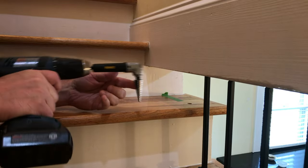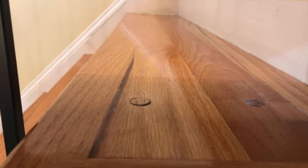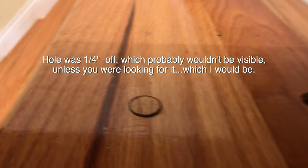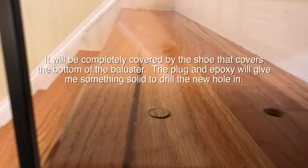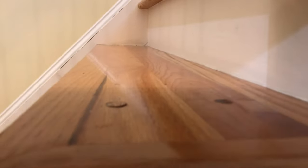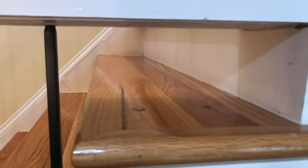I'll go ahead and drill the other one out. There was a little bit of a mess-up — that hole on the left was a little too far this way, so I took an oak plug, put it down in there in epoxy, and when that dries I'll straighten it up so it's in alignment with the rest of the balusters. Then I'll drill a new hole with the right alignment, drill the holes up top, cut the baluster, and epoxy them in place. This last little part has turned out to be quite the challenge.